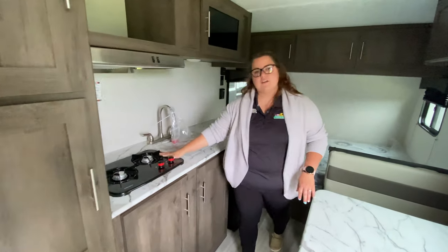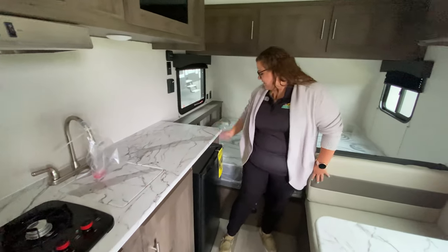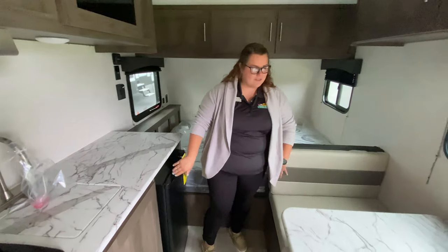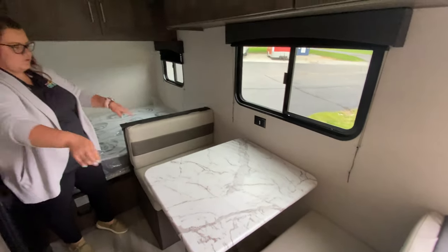You have your two-burner cooktop, plus you have your nice sink right here. And then you do have your mini-fridge as well. Your dining room table folds down, and your dining room booth.